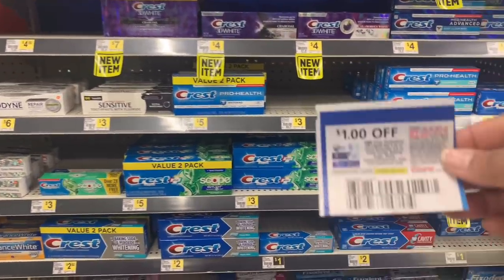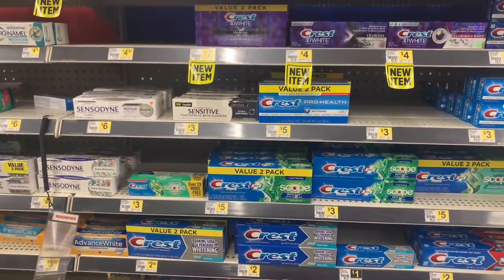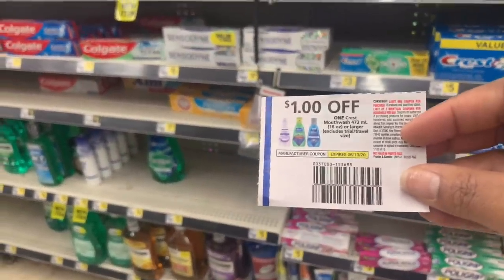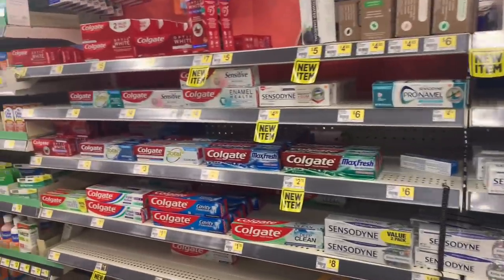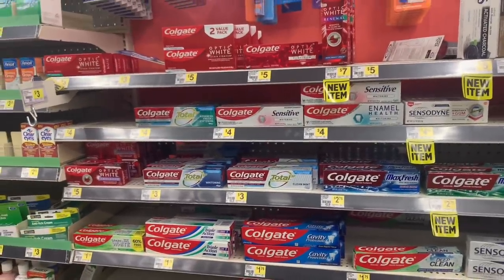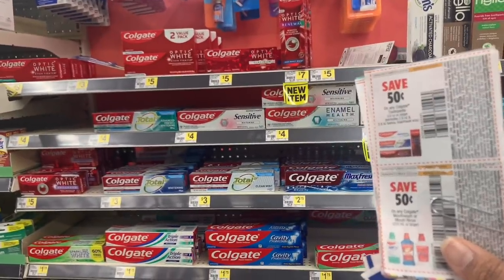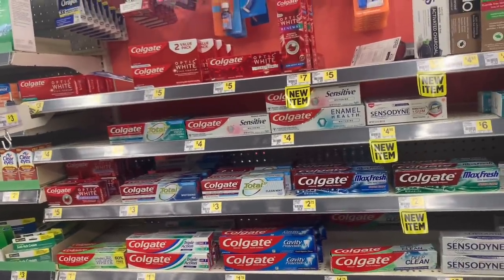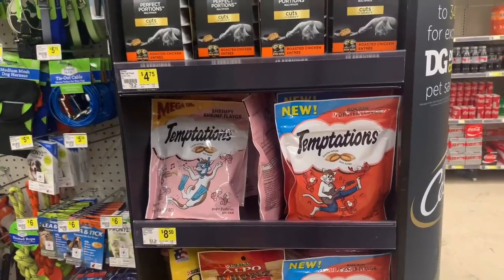For Crest toothpaste, there's an insert coupon from the June P&G — one-dollar-off-one. There's also a mouthwash coupon we can use. For Colgate, the insert coupons expire this Saturday — there's a 50-cents-off-one for Colgate. No coupon left behind — make sure you use your stuff up.